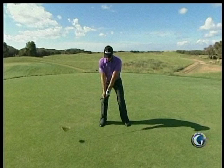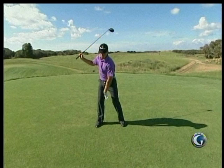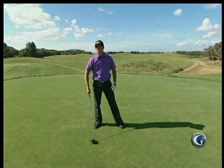All I do then is just turn to the top, so by the time I get there it's fully set. From there I'm able to turn to the top, finish the swing. The first move down starts with the left knee — it'll separate, I'll move back to my left side, and from there I can just swing through. I try and keep it as simple as possible.